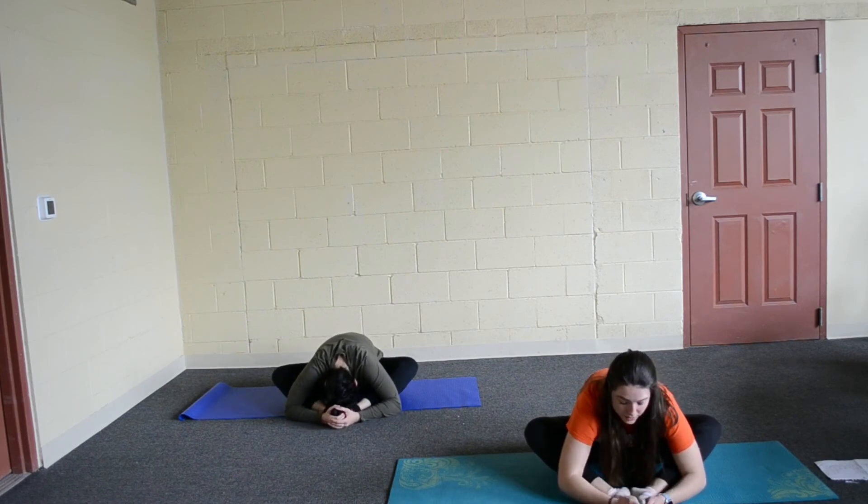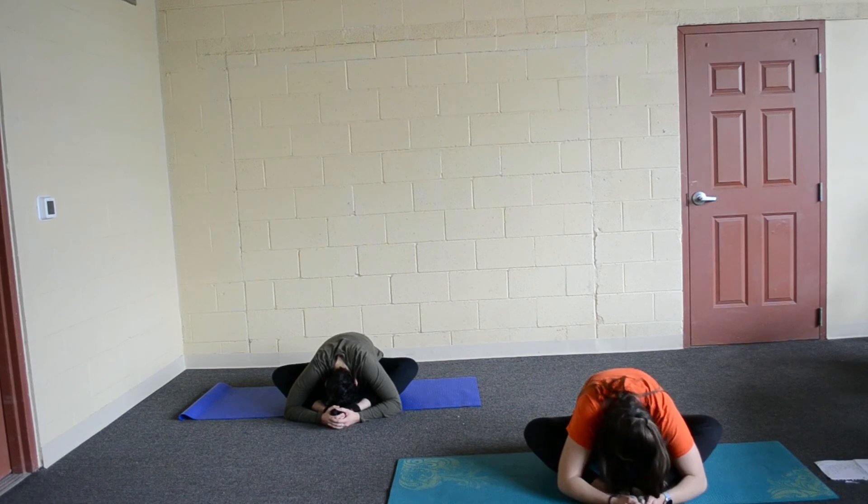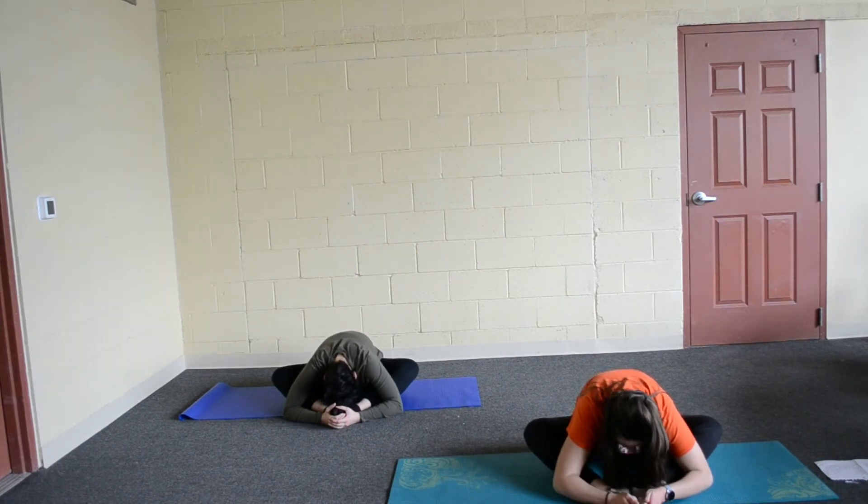Go ahead and breathe in, lift. And breathe out. Breathe in. And out. One more breath in. And breathe out.